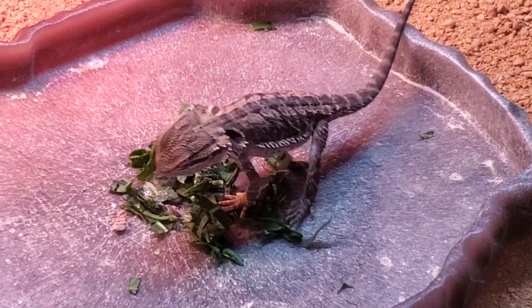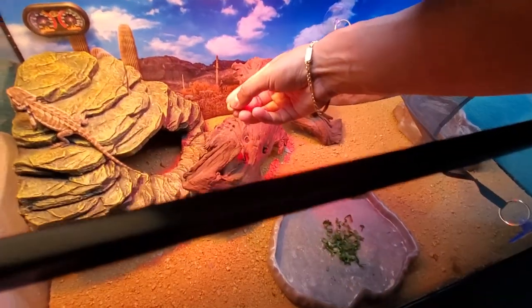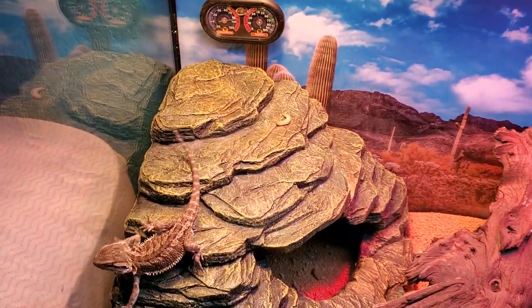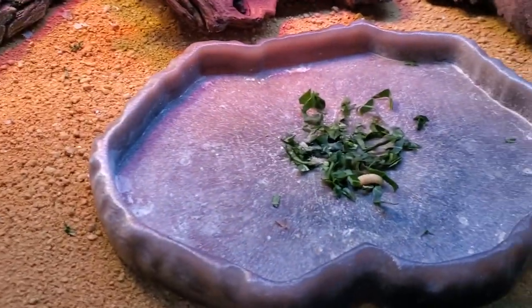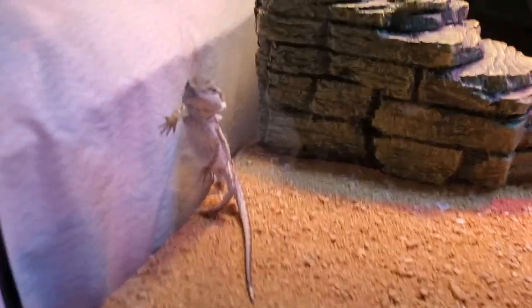Hanzo freaking loves wax worms as well. Let's let him heat up for a little bit. These are extremely fatty which is why you use these as treats. This is gonna be his very very first wax worm ever. Come get this wax worm, you're gonna like it. He's like, all right, all right.